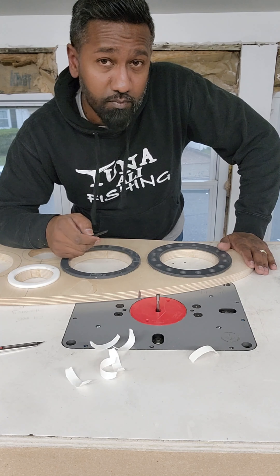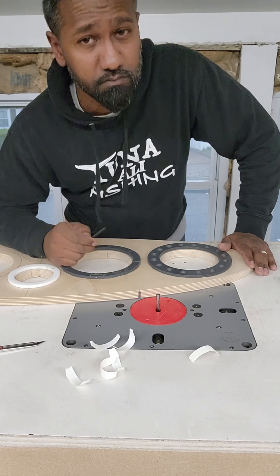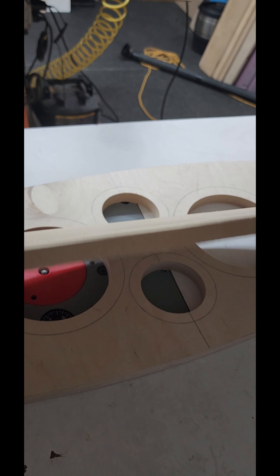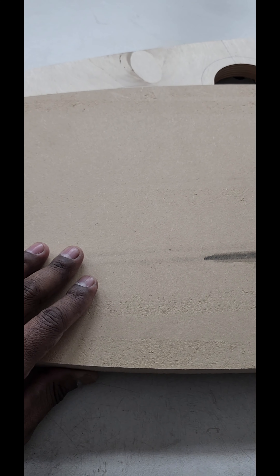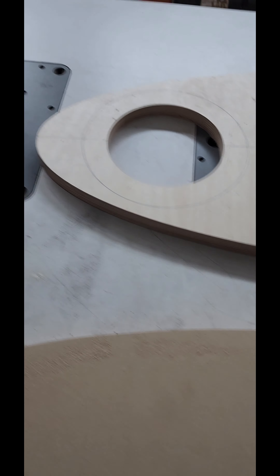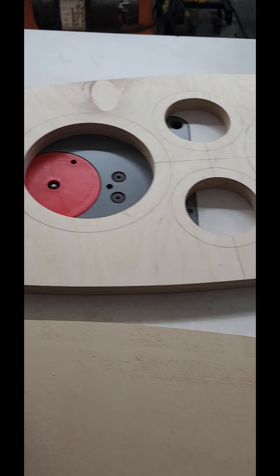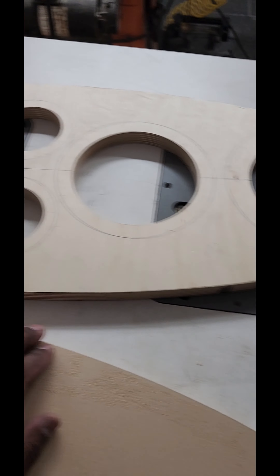Now we still have our half inch MDF grill finisher and our three-quarter inch birch baffle. What are we doing next? I'm honestly just winging this — but remember, everything we've used so far minus the material is on vexproaudio.com.